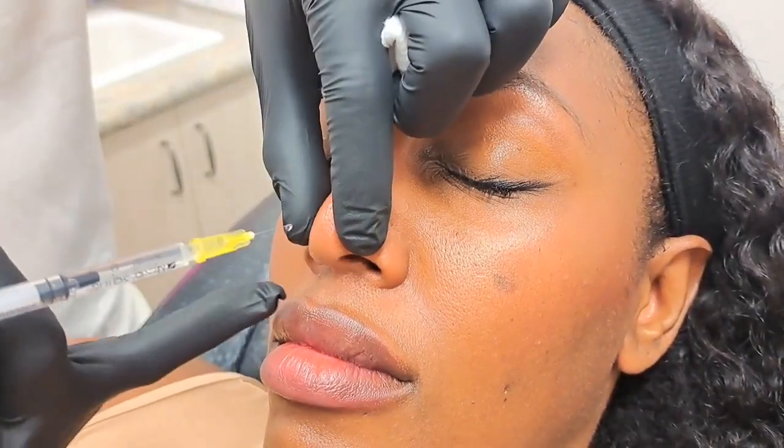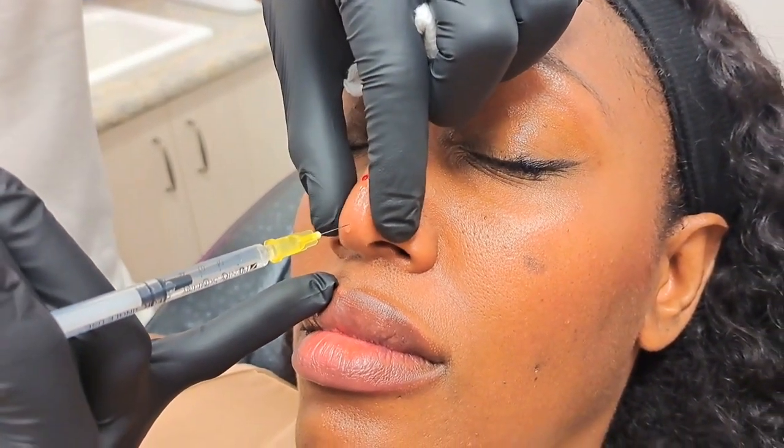We are back with Amber, and we are going to do nose threads again. This is the pinchy part, the low tip — one, two, three, pinch.